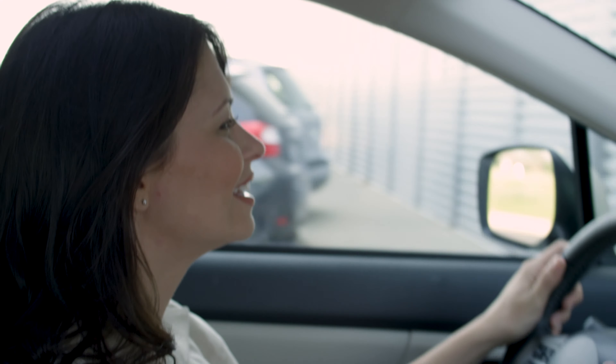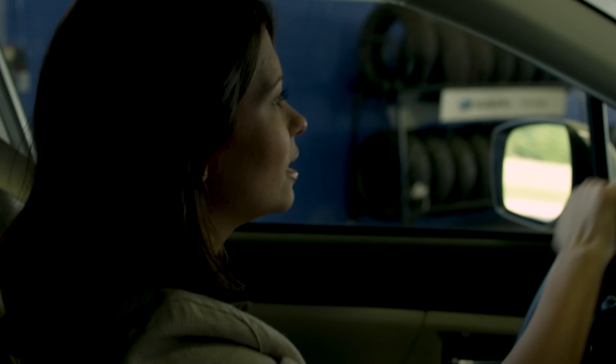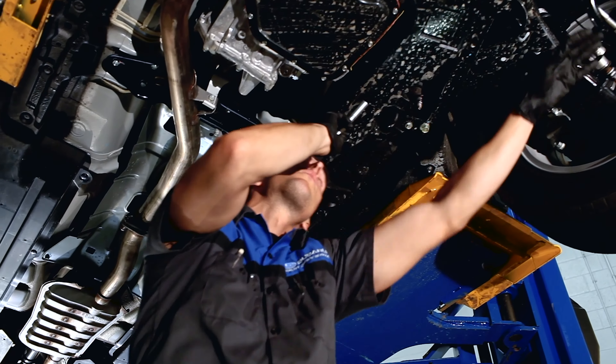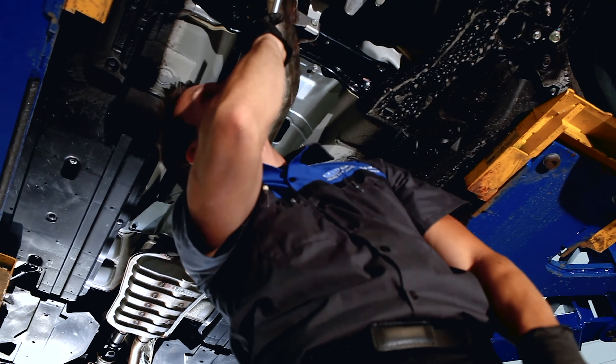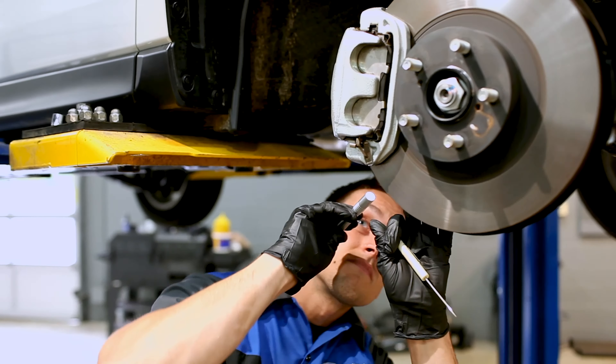Keep your Subaru fresh this spring with a little TLC from our factory-trained teams. During your service visit, you'll receive a free multipoint inspection to review key vehicle components like the brake pads and rotors to help ensure safe stopping power.